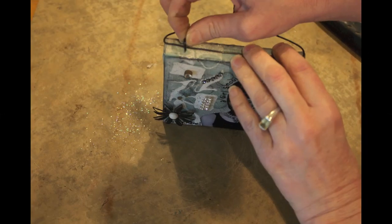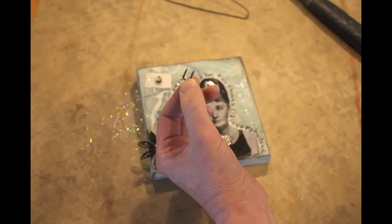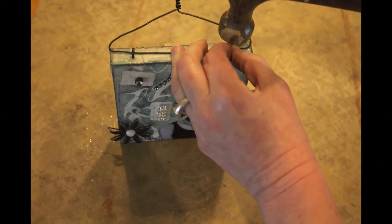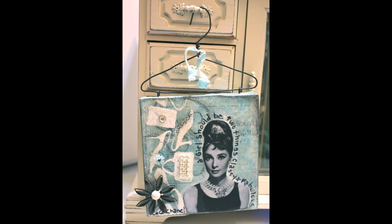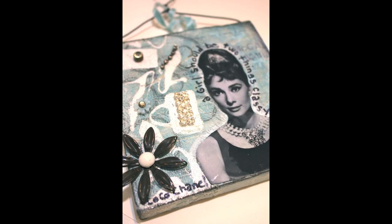Then I take some carpet tacks — I get these at a home improvement store — and I space out where I want them. They're little u-shaped tacks. I grab my hammer and add on the tacks. At the very end I put a little piece of ribbon at the top, and she just ended up coming out so cute. She's a hostess gift for a swap I'm going to — an Audrey-inspired event. I don't think I could think of a better gift to give away.